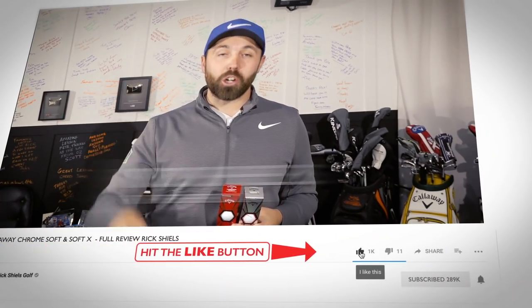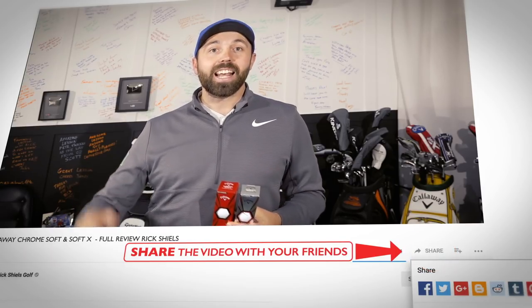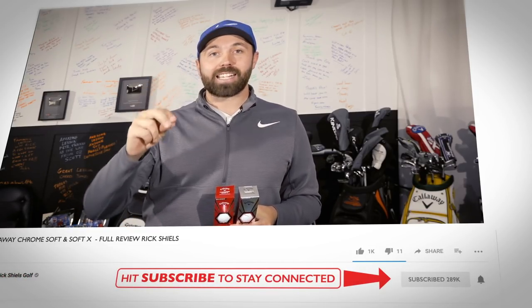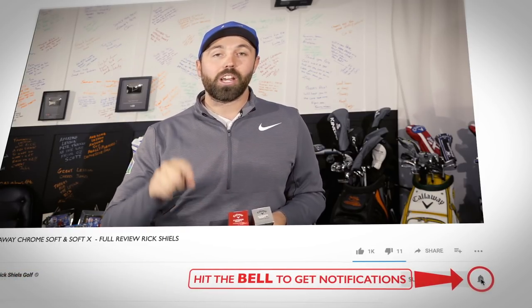Hi guys, it's Rick Shields down here at Quest Golf Academy. If you enjoy this video, smash that like button and also share it around to your friends. Leave me a comment down below — I'd love to hear your thoughts. And if you are new, hit that subscribe button. If you hit the little bell icon, you'll be notified every time I release a new vid.